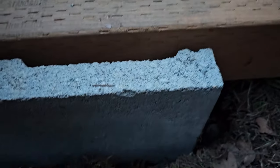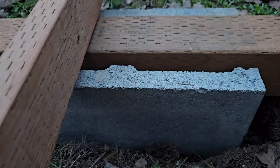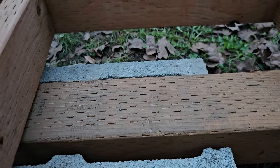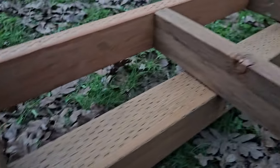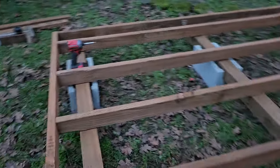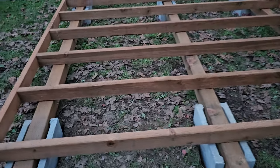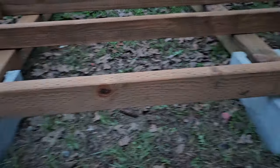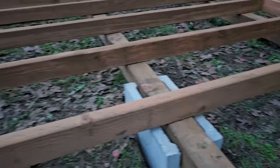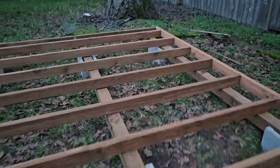What I did is I dug a hole here, then I compacted some gravel, and then I placed my pier right there. There goes the beam — it's a 4x4 beam going across, and I'm using three of them.